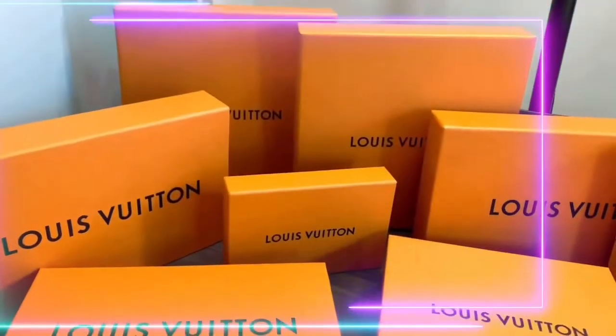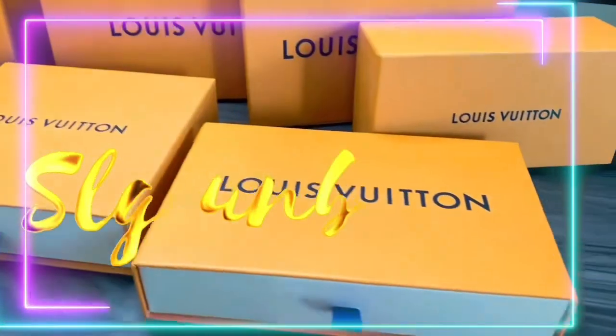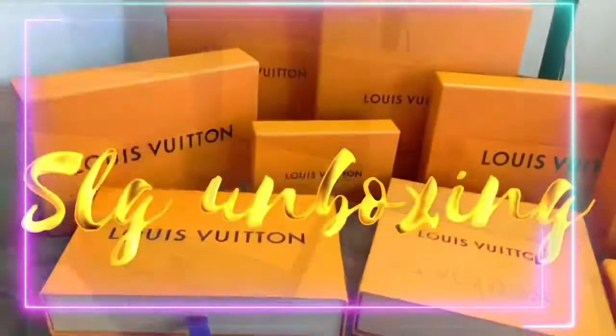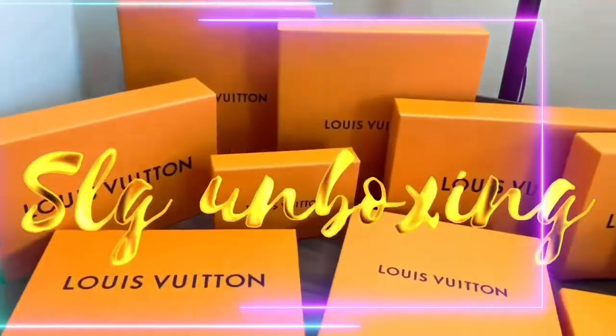Welcome back to my channel! In today's video I'll be unboxing one of my SLG collection from Louis Vuitton. Who's excited for today's unboxing? Let's go and unbox!